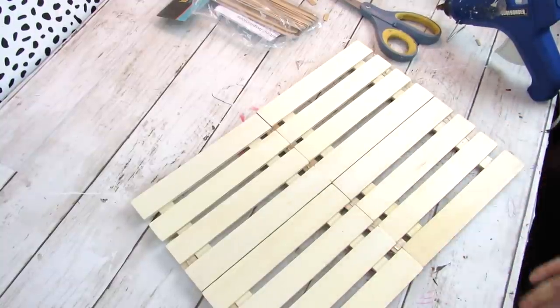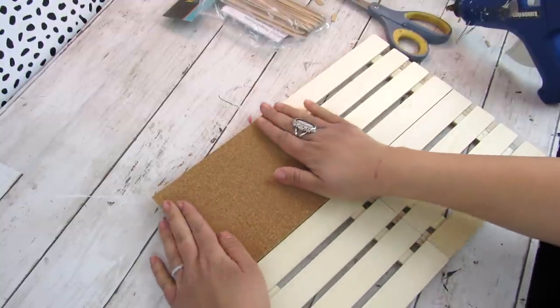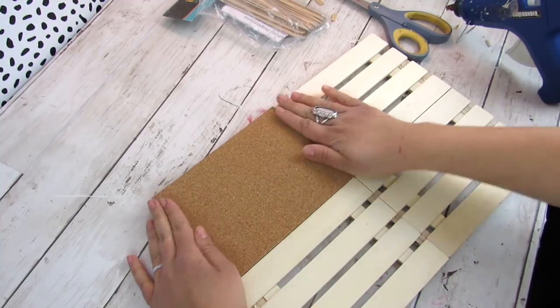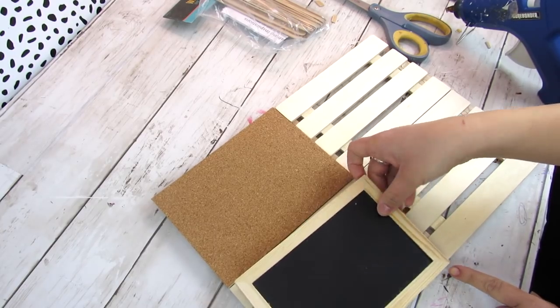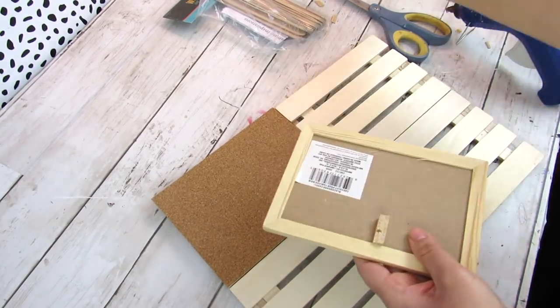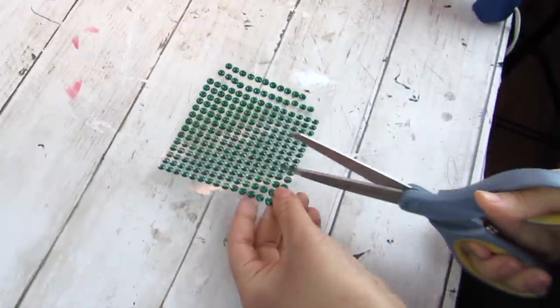These palettes are a perfect base for the cork board sheet — the little slits in the wood make it perfect to adhere things and give pins a place to poke through. Now taking this Dollar Tree chalkboard, I'm going to take off the little hanger and on the unfinished wood part add some of my favorite Dollar Tree gemstone stickers.